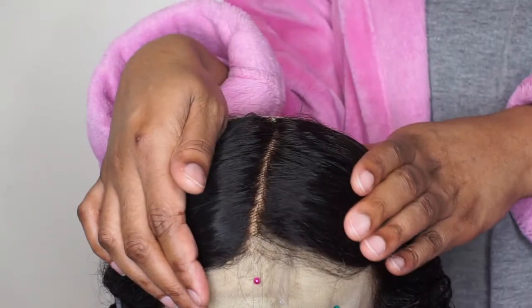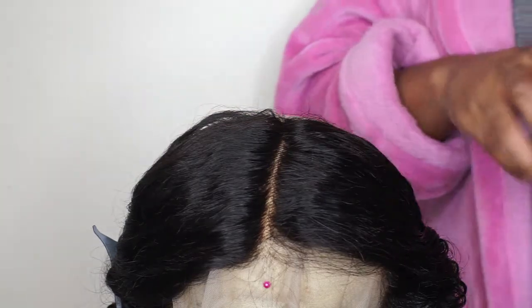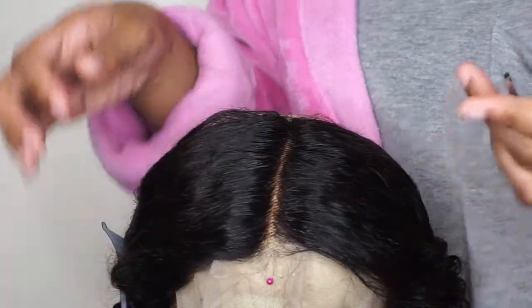So now I'm going to go ahead and part out a section and then start plucking a part. This is just one of the parts out of the frontal — I'm going to have several parts, but this is just the one I'm going to show you guys. Make sure that you're plucking so that the part is very clean.